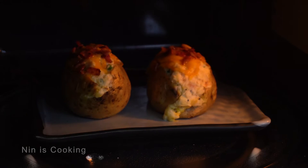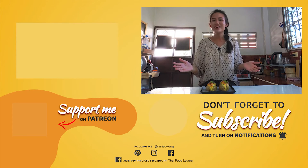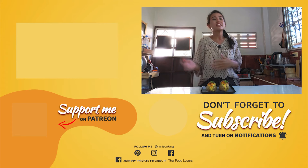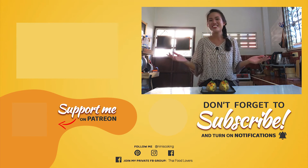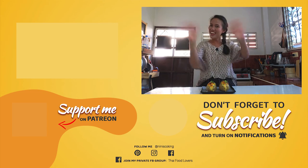Then melt the cheese for about 2 minutes. And tada! How gorgeous it is! I'm really happy to cook a different kind of recipe for once. If you guys enjoy and want to see more of this kind of recipe, let me know in the comments. As always, don't forget to subscribe and hit that like button. Thank you for watching — see you next week! Bye bye!